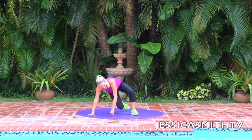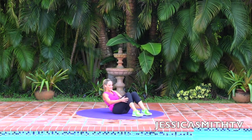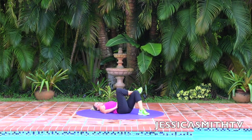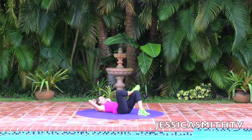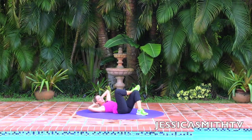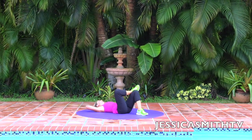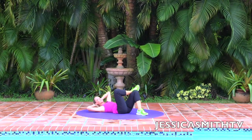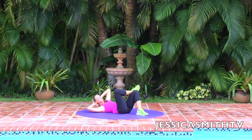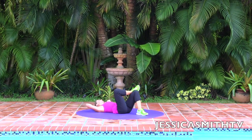Let's come back onto our back. Take the feet hip distance apart and lay back. Bring the right knee across the left leg, hands behind the head, elbows wide — we're going to do a little crossover crunch. Lift up one and come back, two and back, three and down, four and down. Abs in tight. Five, six, seven, eight, nine, ten.